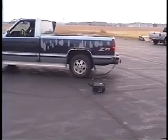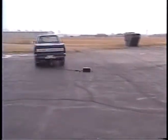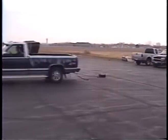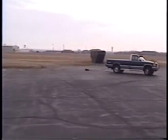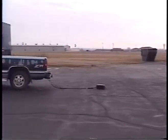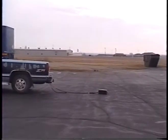He's giving it the high speed jerk test. This is a strain relief test — basically checking to see how the strain reliefs are holding up on the weld cable.